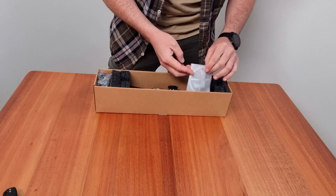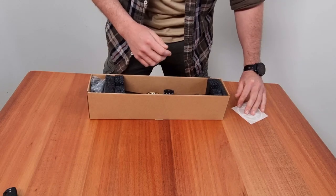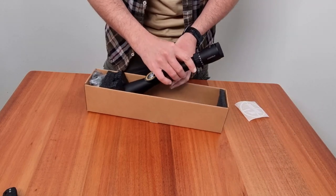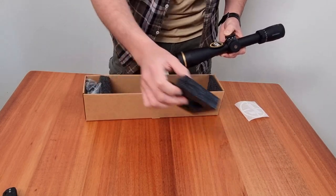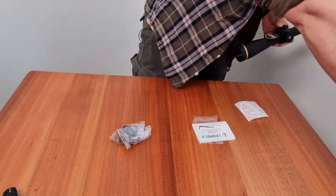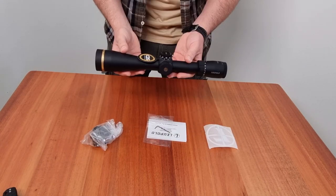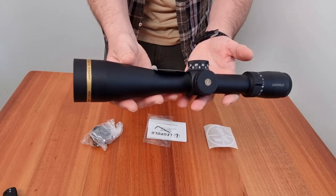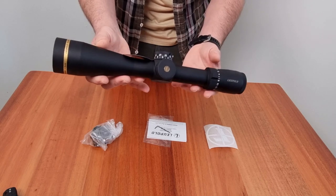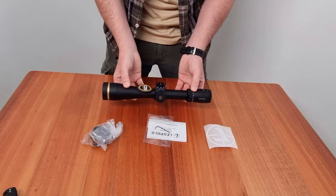Wow, just take a look at this sleek and well packaged Leupold rifle scope. I've been eagerly waiting to get my hands on this and I can't wait to show you what it's all about. Take a close look at this beauty. The Leupold VX5 HD 3-15x44 is renowned for its crystal clear optics, rugged durability and advanced features. Let's dive into the specifics and see what makes it such an exceptional scope.